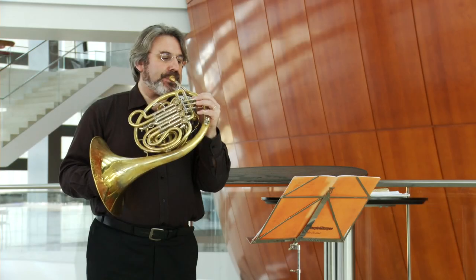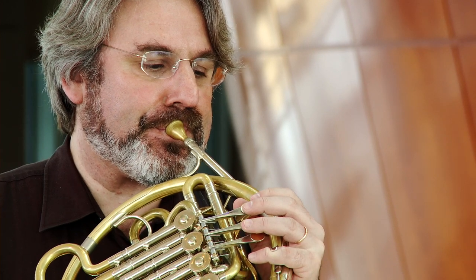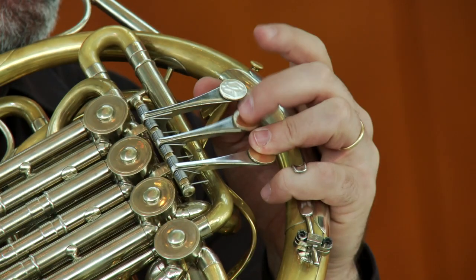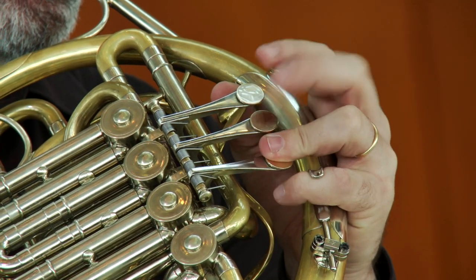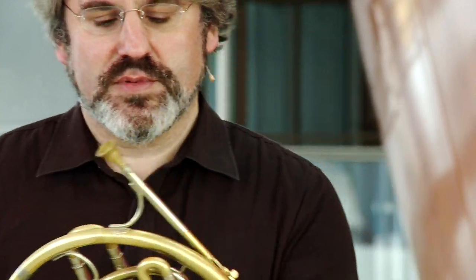The movement of the tongue should be as little as possible. And again, notice the crescendo towards the end — a passage from the second horn concerto by Richard Strauss.